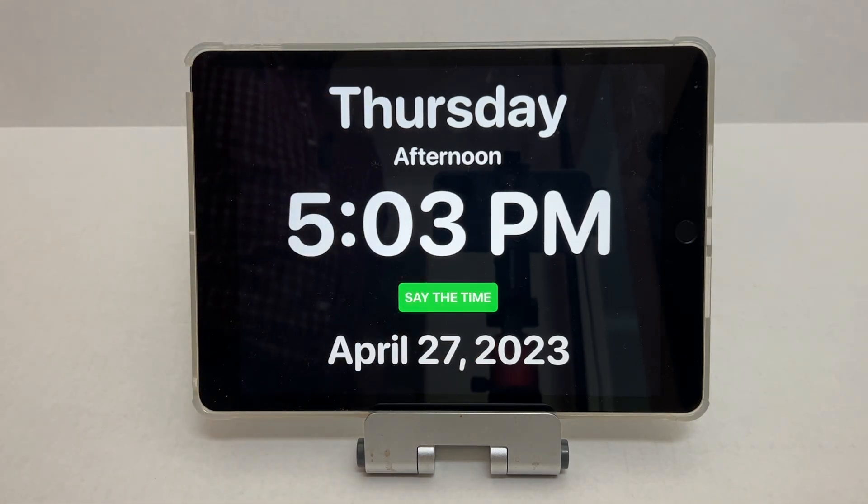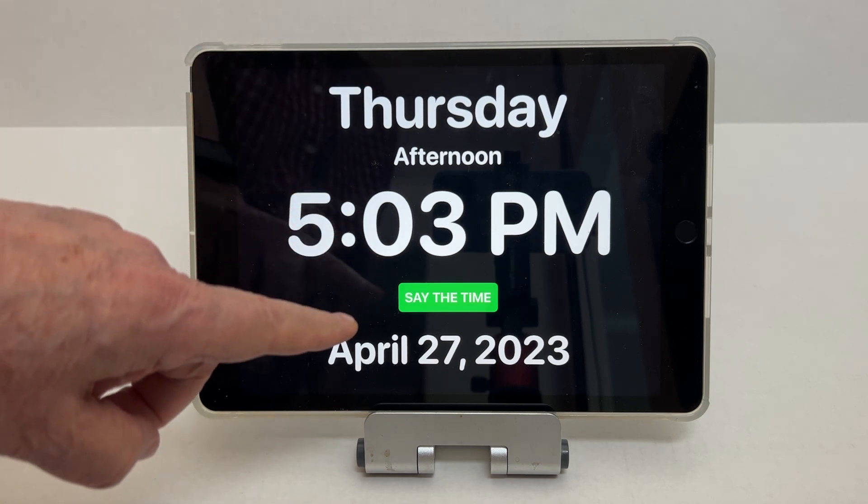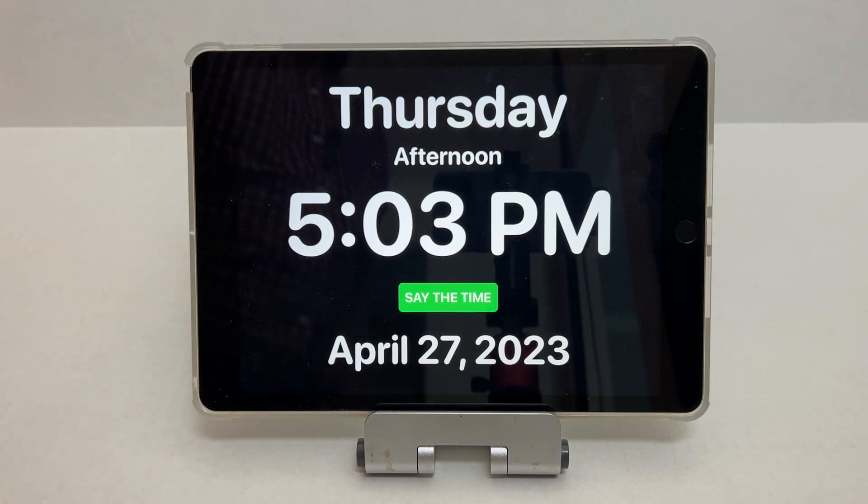This could be useful for someone who has a vision problem, or maybe forgets what day it is. In addition to this, it can also say the time — for example: 'It's 5:03 p.m., Thursday afternoon, April 27, 2023.'